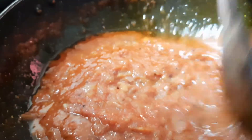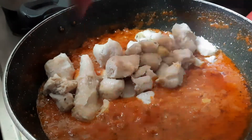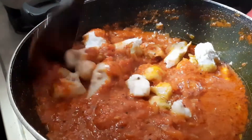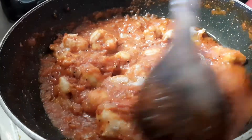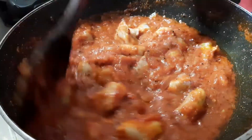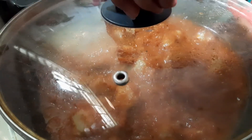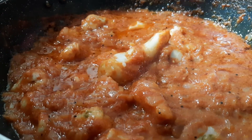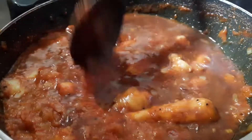Now, we will mix the oil in a little bit and mix it together. We will cook for 20 minutes. After 20 minutes, we will cook for 1-3 minutes more and bring it to a boil.